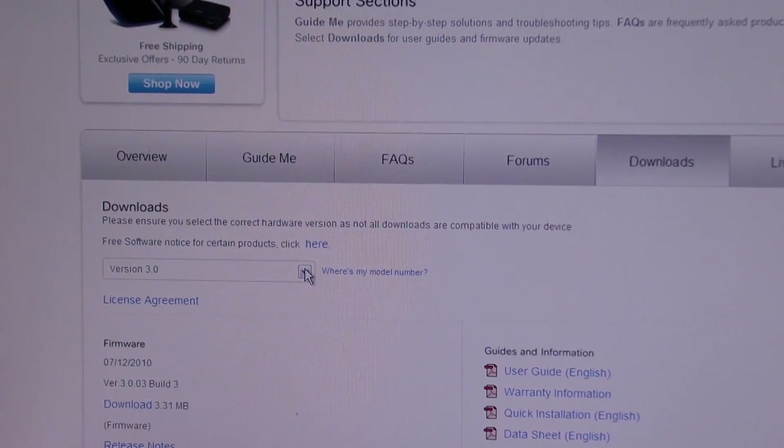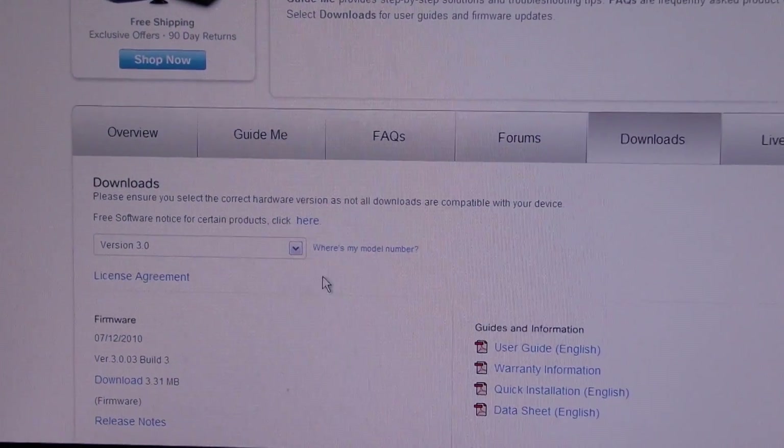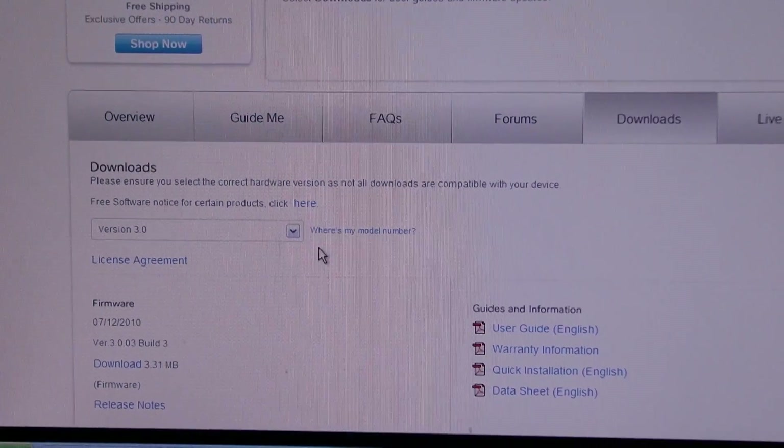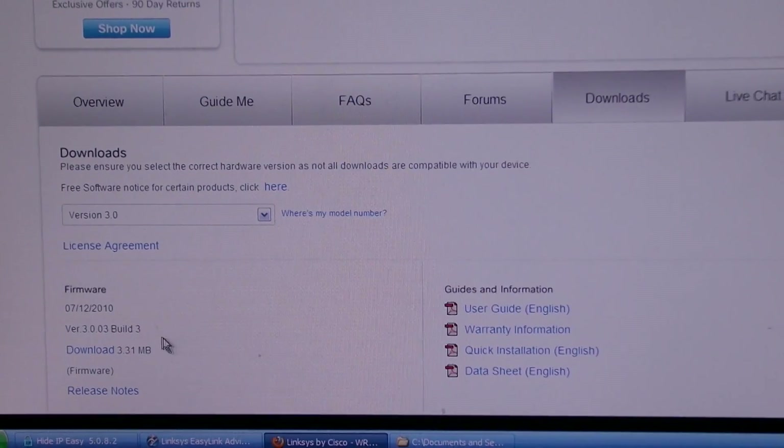Then you look on the bottom of your router for what version you have. I had version 3. Then I just downloaded it — you can see here where it shows the model number.